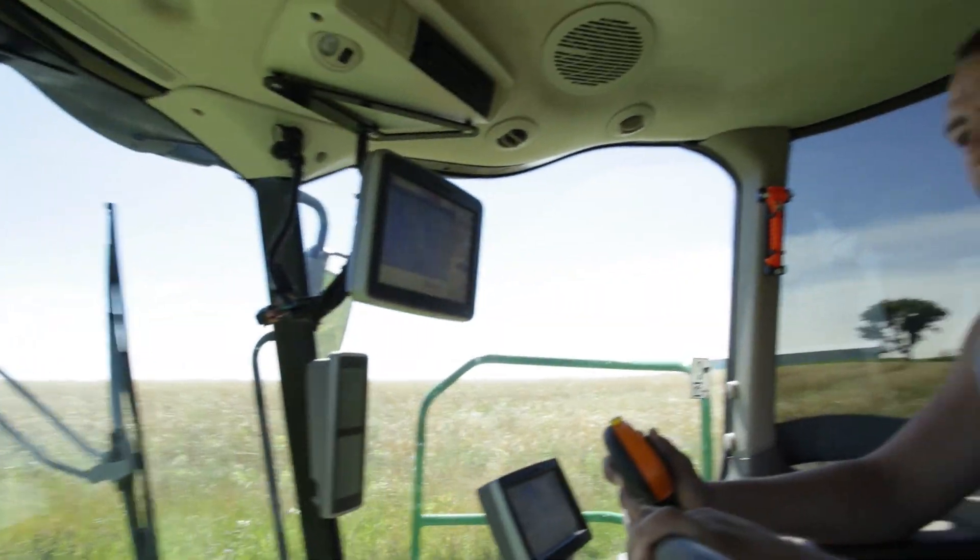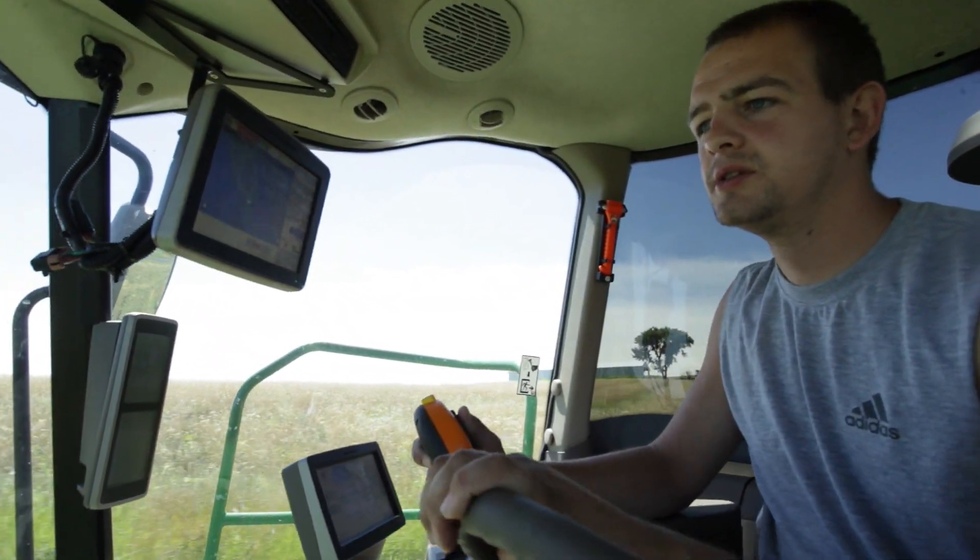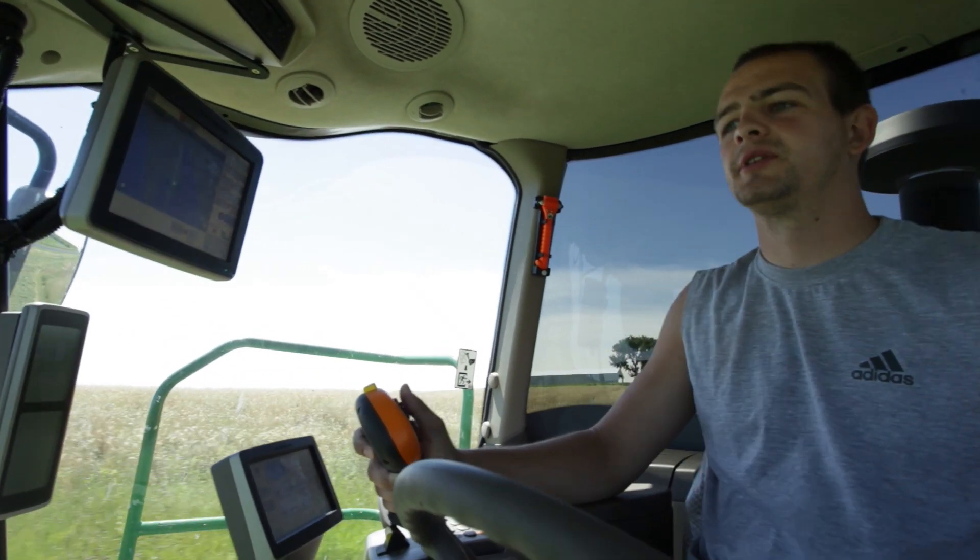We're down here with the mower at the field that is overripe first crop, and we're gonna see how well she does. I'm just guessing, but I'd say this is two and a half to three ton of the acre material.